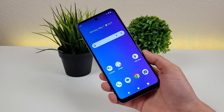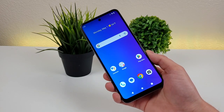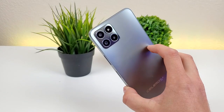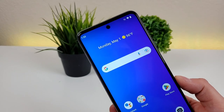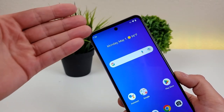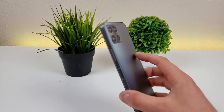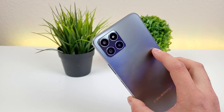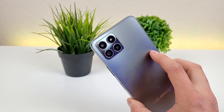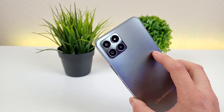The first thing I want to do is go over all the various cameras that we're actually getting here with the Celero 5G+, and there are quite a few of them. Starting off with the front facing camera, we have a 16 megapixel camera located in a hole punch, so overall a very seamless design. Then on the back of the device, we have a triple camera setup with a 50 megapixel main camera, a 5 megapixel ultra wide angle camera, and a 2 megapixel depth sensing camera to assist with portrait mode.